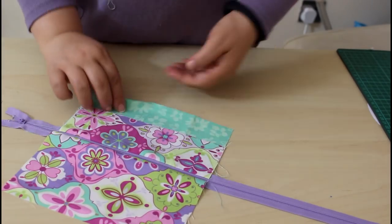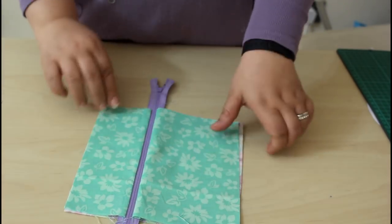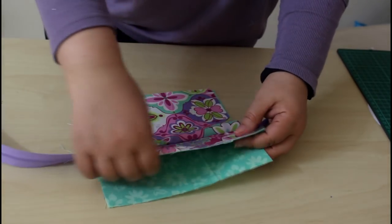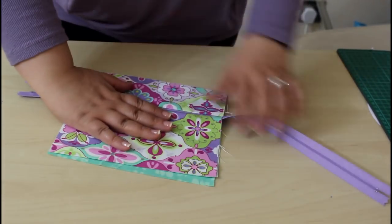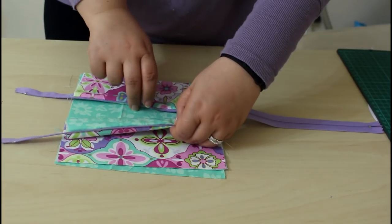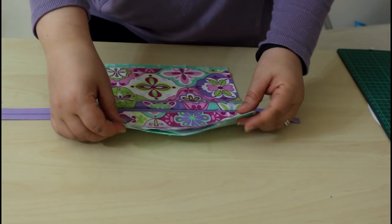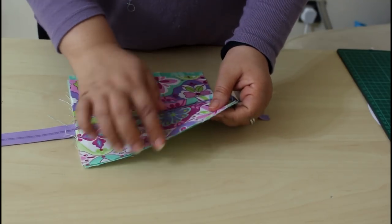Here is the outer side and here is the lining side. Now we need to add one piece of the lining fabric to the front of the bag, so that when we open the zipper we already have a real pocket with a real lining inside. Let's attach it to the front of the pouch.